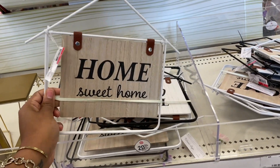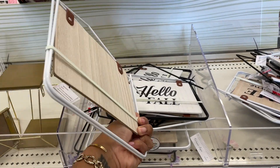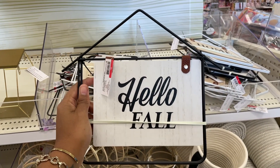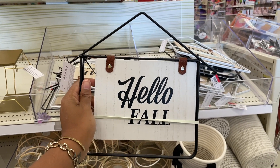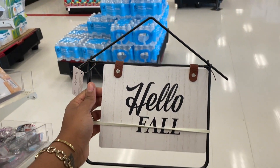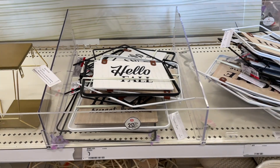I love these signs - 'home sweet home' opens up and stands. They have a rubber band on it so it doesn't do the full performance in the store, but they are five dollars. They're starting the fall stuff super quickly - this one says 'hello fall.' How do you guys feel about stores having fall decor already even though it's the beginning of July? I personally like to wait until late July or early August before I start seeing that stuff.